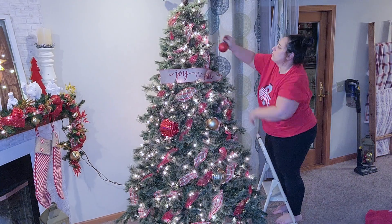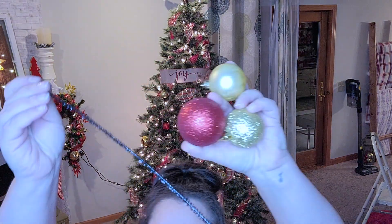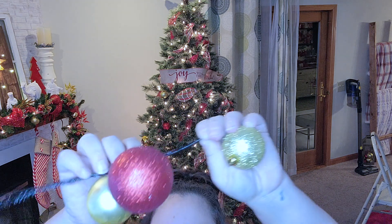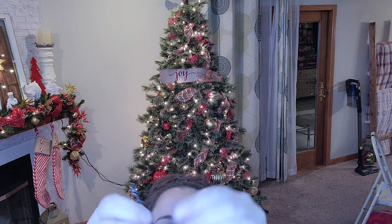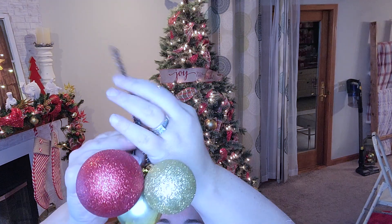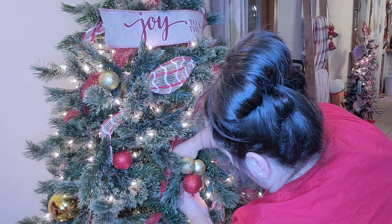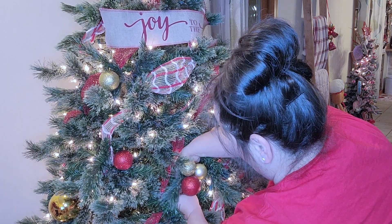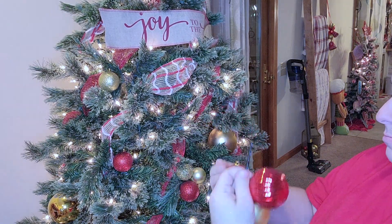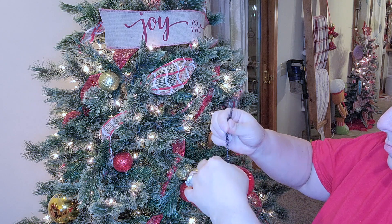I did end up turning this tree just a smidge so I had to fix it. Now I am trying a new thing this year that you've probably seen all over TikTok or Instagram: you just take a pipe cleaner and take three or four bulbs in different colors and sizes, stick them on the pipe cleaner, twist it together, and just put it in the tree so you have little bunches of ornaments. I thought it looked really cool — I just wish I had more ornaments to do more. I kind of wish they were bigger because the branches are so thick that little things get eaten up in this tree, but I think when you get up close it looks really cool.